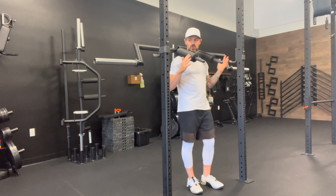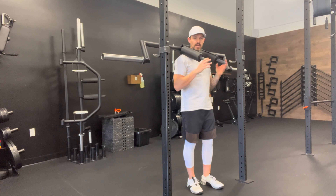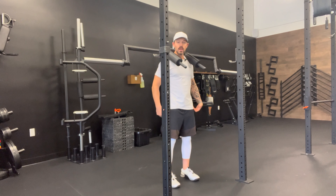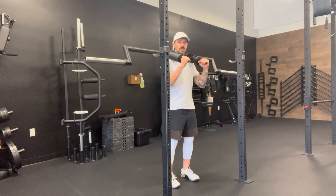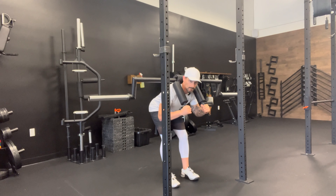Safety bar good mornings. Starting with the safety bar, make sure that you've got your j-hooks in the right place so it's an easy rack, not putting any pressure on the lower back. Step out, feet nice and straight, really targeting the hamstrings and the glutes here, and working some of the erectors in your back — your spinal erectors — for strength and stability. Weighted up appropriately.